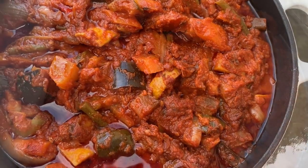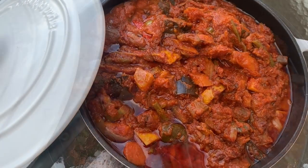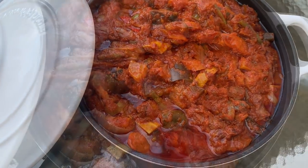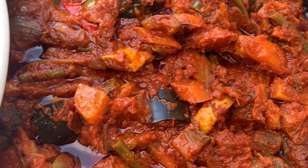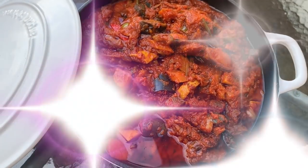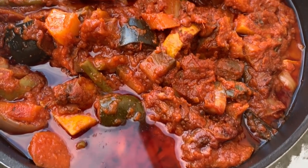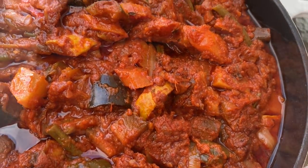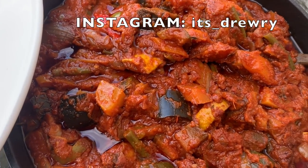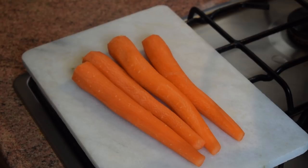Hello dear friends, welcome back to Mrs. Zuri Food Channel. I hope you all are doing well. Today's recipe is a very tasty vegetable-only stew. All types of vegetables you like — if you don't like mine, you can replace them with the vegetables you prefer. If you are interested, let's get started!